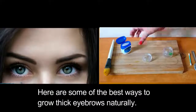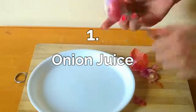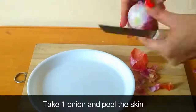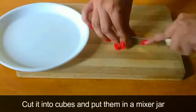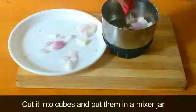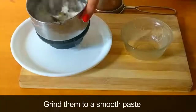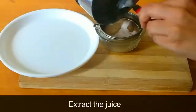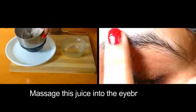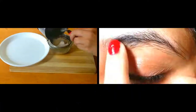Take one onion and peel the skin. Cut it into cubes and put them in a mixer jar. Grind them to a smooth paste and extract the juice. Massage this juice onto your eyebrows for about five minutes.